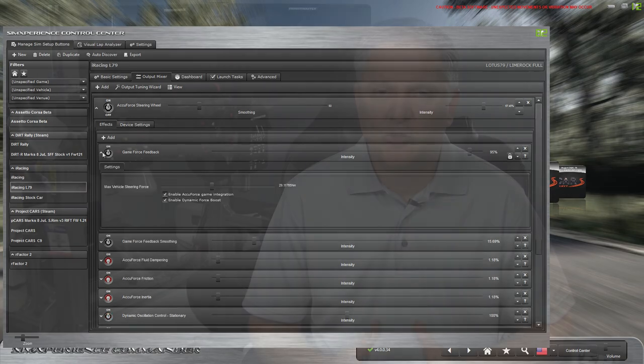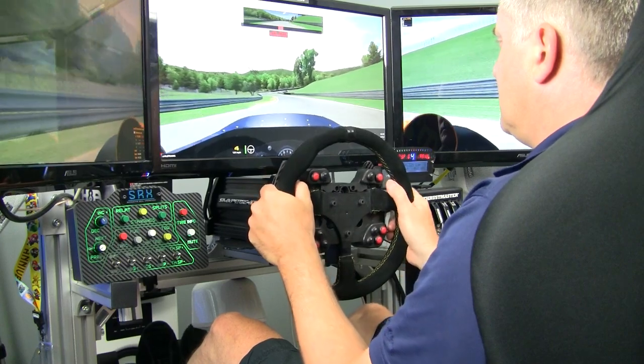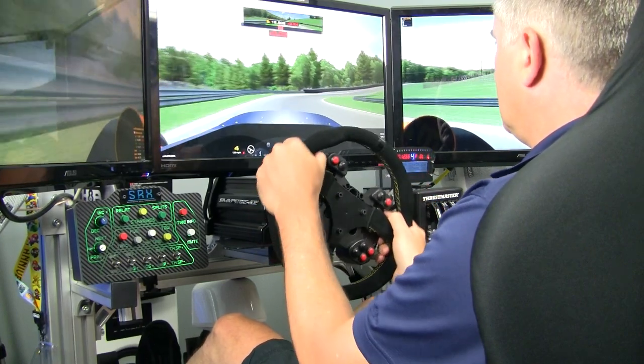There was a video published recently where multiple sim racers tried a variety of direct drive wheels including the AccuForce, and they mentioned not feeling the road and rumble strips. Honestly, based on my initial try of the AccuForce back in 2013 and my current experience, I was shocked to hear that. It may have been the way it was tuned or the default SimCommander settings at the time, but I have to say there is so much life in this wheel.